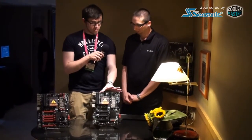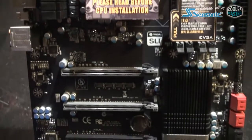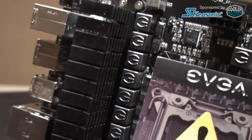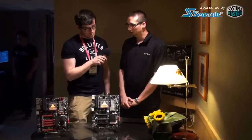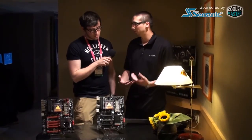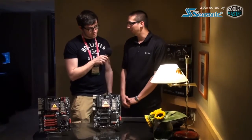So in terms of power supply, anything special you tweaked or something? This board has a six-phase power design, but we did spend a lot of time on it, just like the Z77 board. We spent a lot of time on the performance and tuning and overclockability, making sure the BIOS has all the overclock settings that enthusiasts demand.